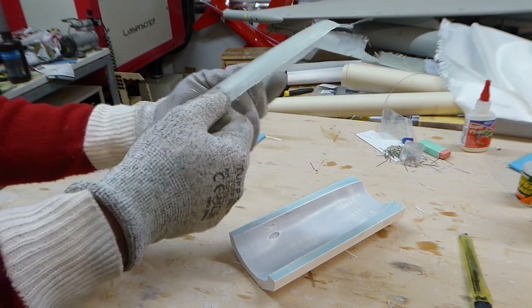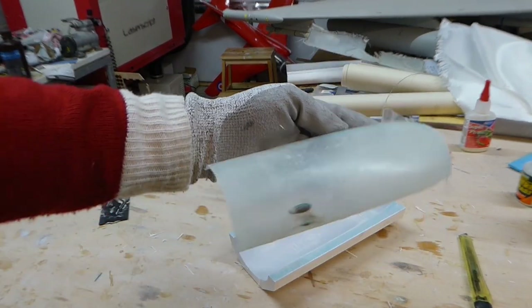Wow, that came out nice and easy. Filling these blisters with micro balloons and epoxy seems to have worked.